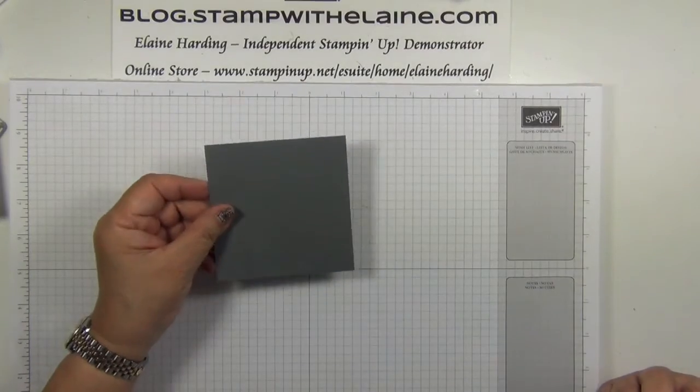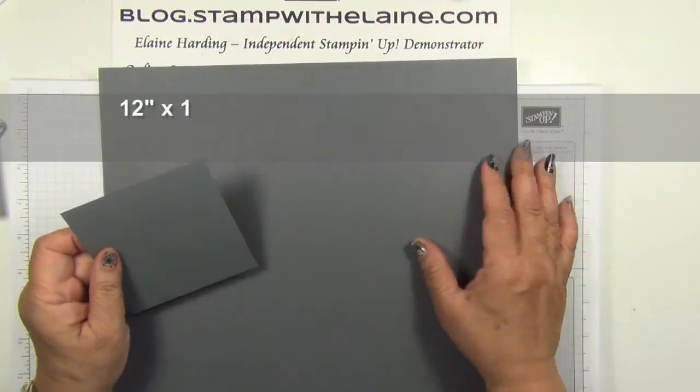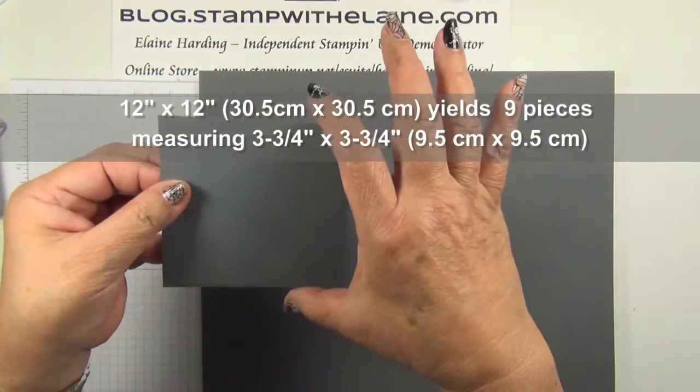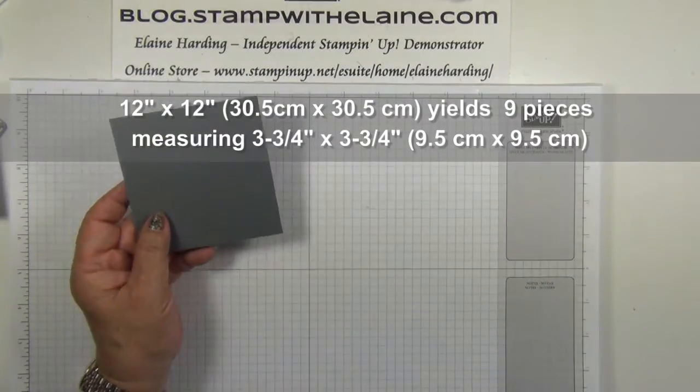First you need to cut your cardstock out of a 12x12 basic grey sheet. You can get nine three and three-quarter by three and three-quarter inch squares.